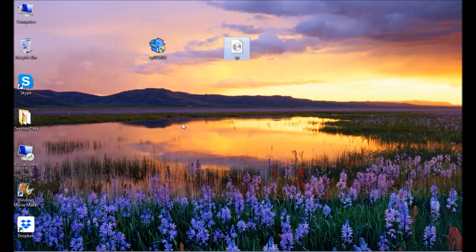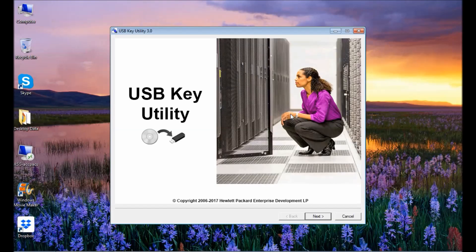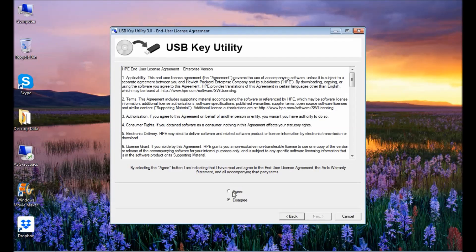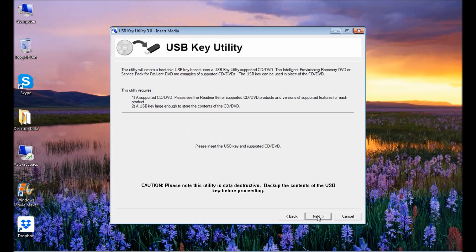So your USB must be at least 8 GB. Open the utility and click Next, agree, then click Next. Select 'Create a bootable USB key from CD/DVD.' It shows a message: this task will format the USB key and transfer the contents of a supported bootable CD/DVD to the USB key. The USB key must be large enough to hold the contents. There is also an option to add an additional CD/DVD.